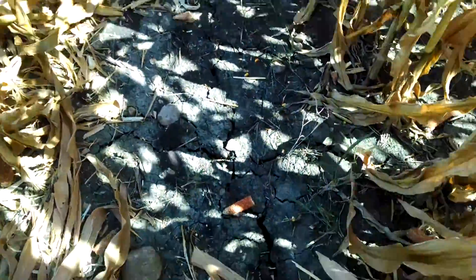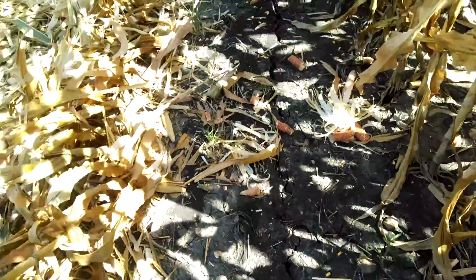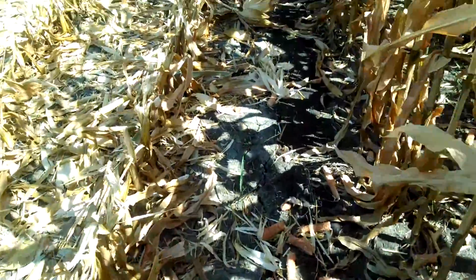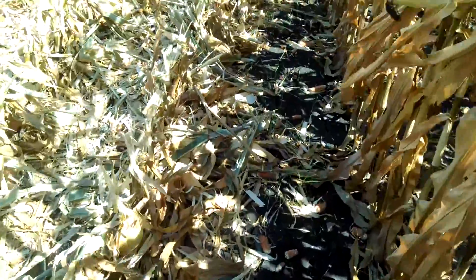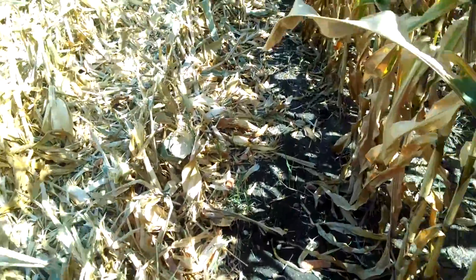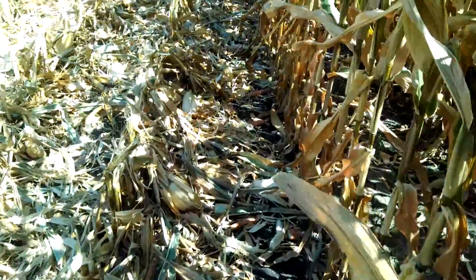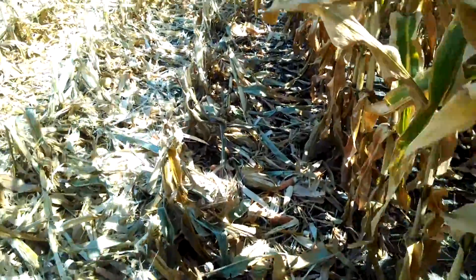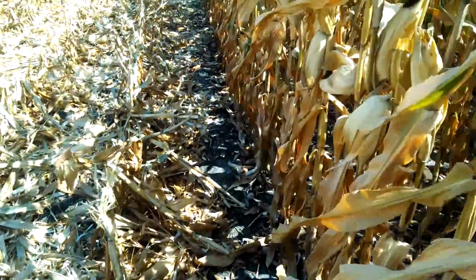The other thing we're noticing here is a lot of cracks in the dirt. This is just a testament to the fact that when it stops raining here in Texas, it stops. We've really had no rain since early June, but that was fortunate because that's exactly when the crop was finishing its fill period. So I don't think this crop ever had a moisture shortage overall.